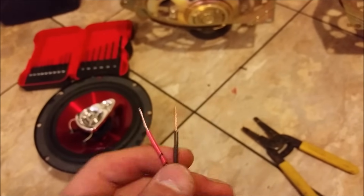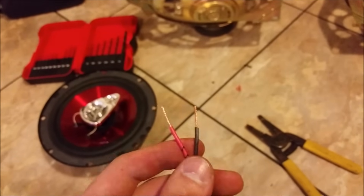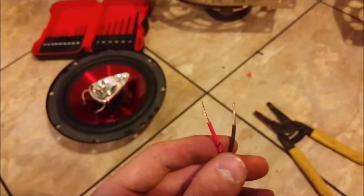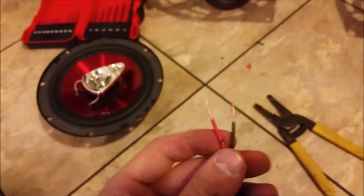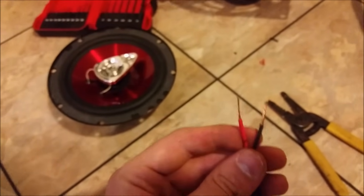There are a few different ways you can do this. You can put them on there, wrap it around, get some electrical tape and tape them on, or solder it on there. For this video, I'm going to solder them on, just because I want to.